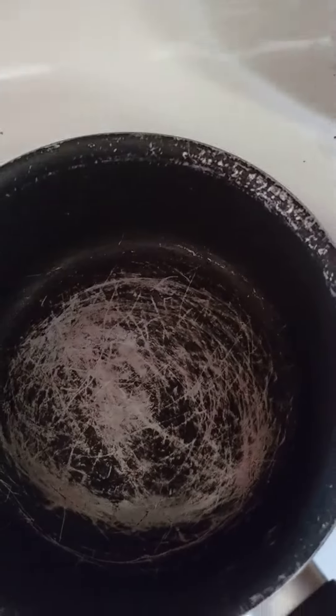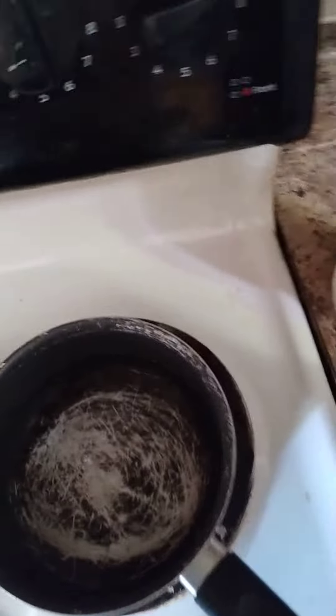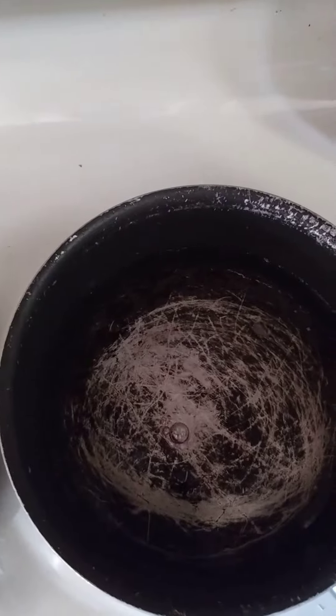Okay guys, starting the stove. Boil some water. Just grab a coffee cup, whatever you got around. One cup of water — the same amount of water that you just put in this pan.